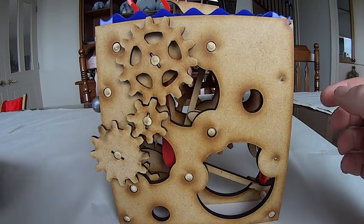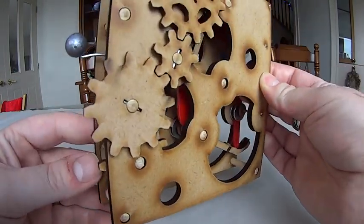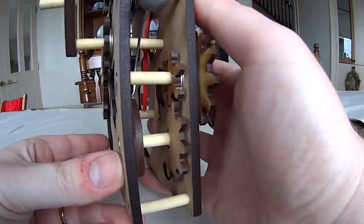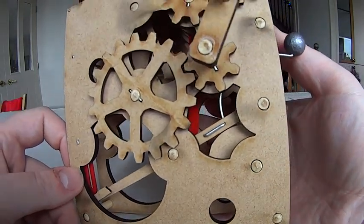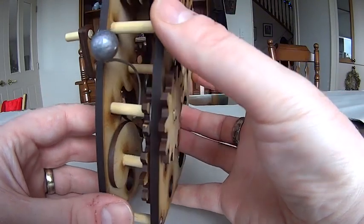A couple of observations. This thing that I've made is an automaton. Because it was the first one I made, I used all different size gears, so every gear in this has a different number of teeth.